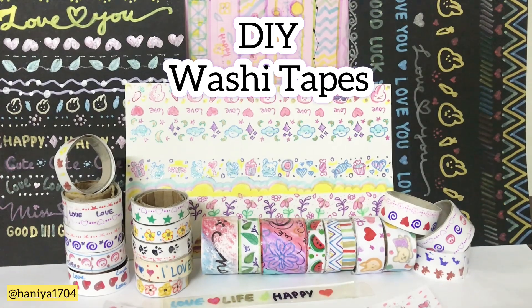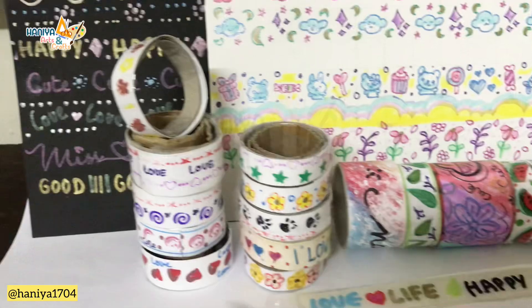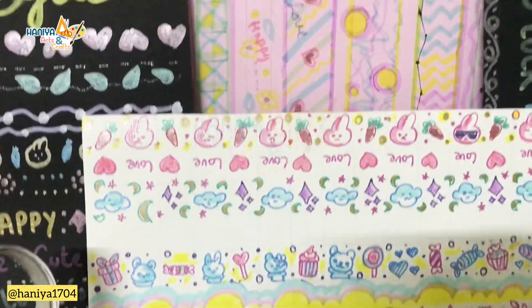Hi friends! Welcome to Hanyas and Kaks. Today we are going to make cute washi tapes. So let's start the video.